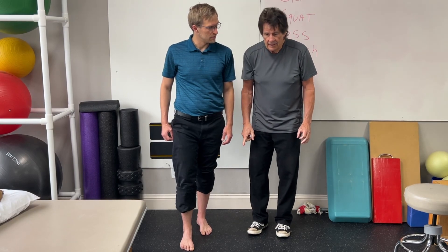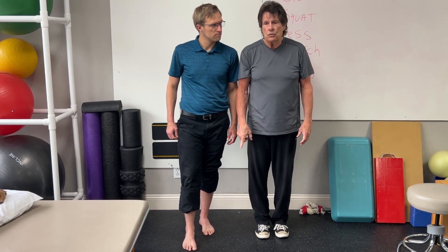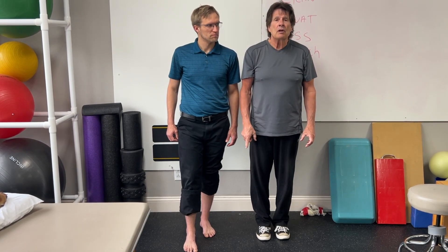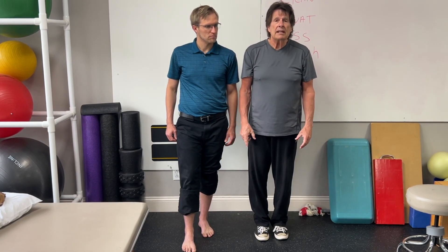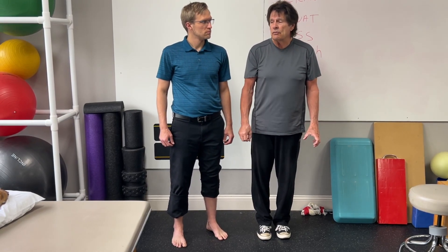What about people with high arches? People with high arches — this is still a good exercise to work on to keep the arches strong, because feet are just like any other muscle, especially with the shoes we wear. They can become weak or they can start getting overused.